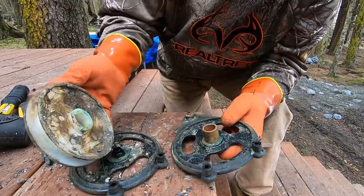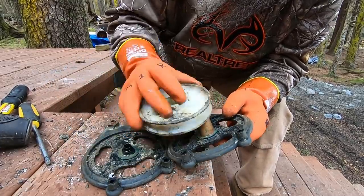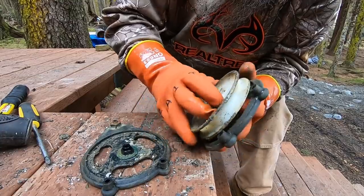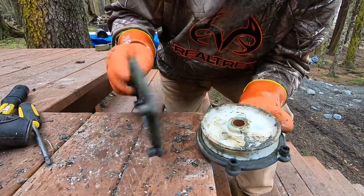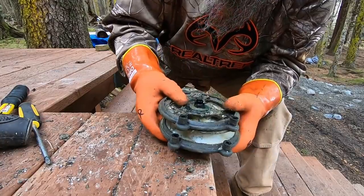We got this thing apart. It's got this little copper piece in here — that's kind of what keeps it from supposedly binding up, but we're still going to take it down there and clean it up a little.